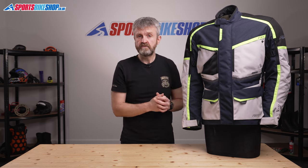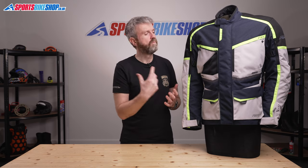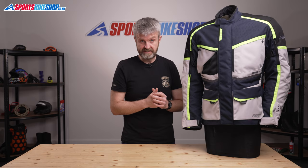The thermal liner attaches inside the waterproof layer, and it's a full-sleeve liner to really help you combat the chill. The early customer reviews give this jacket a lot of praise for its warmth properties. There's also a full set of armour supplied — that's the shoulders, the elbows, and the back — and it all meets the basic level 1 of the CE safety standard.